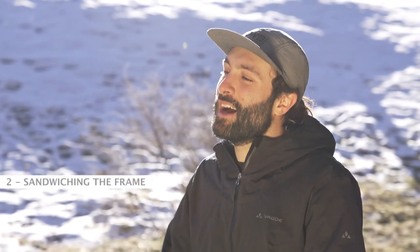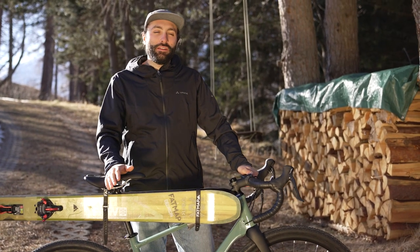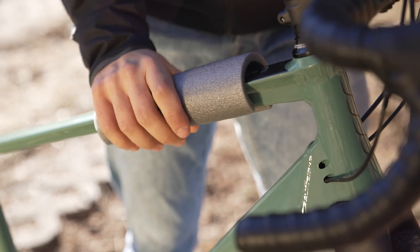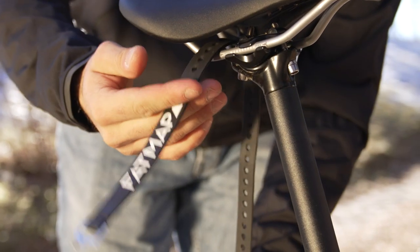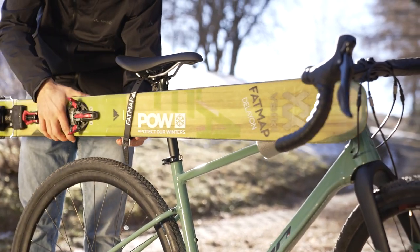The next way is how to sandwich the skis on the bike frame. Along with your ski equipment, all you need is three straps and material to protect the bike frame. First step is to take your protective material and put it on the bike frame. Second step is to take the ski strap and put it through the seat rails. Now with the ski strap on the biggest setting, slide the skis into it.